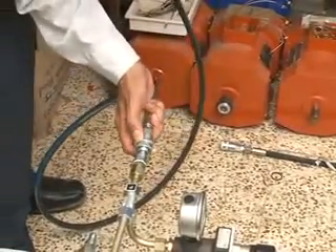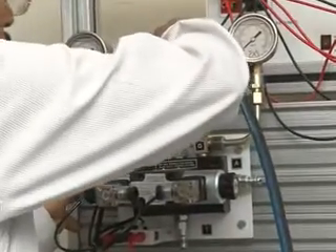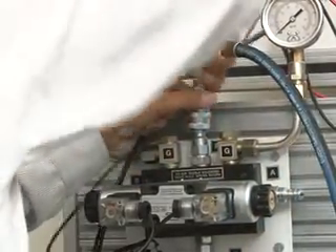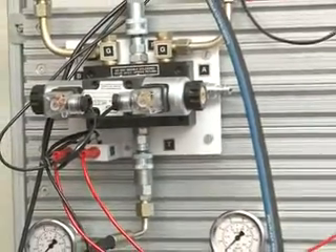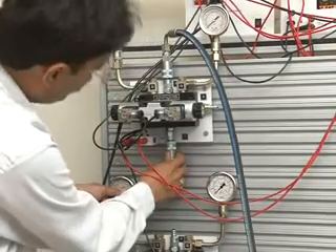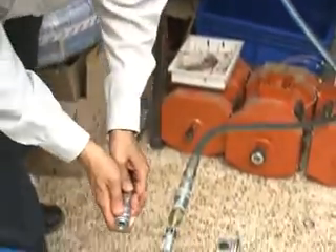For starting the experiment, connect the Power Pack P port to the P port of the 4x3 Way Double Solenoid Valve. Connect the other hose to the T port of the 4x3 Way Double Solenoid Valve, and connect the other end to T of the Return Line Filter.